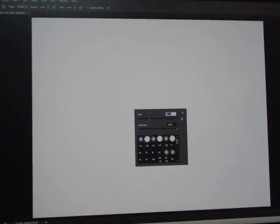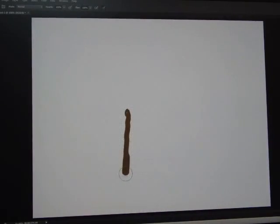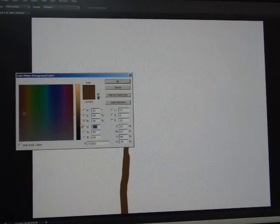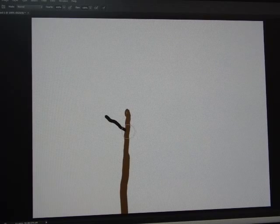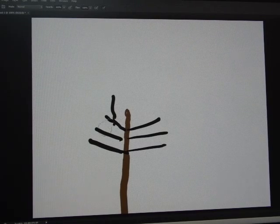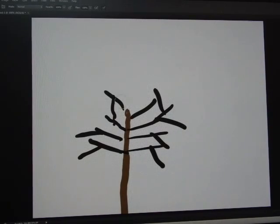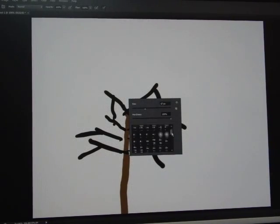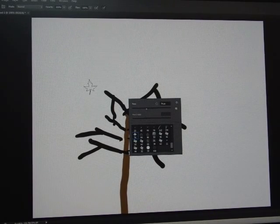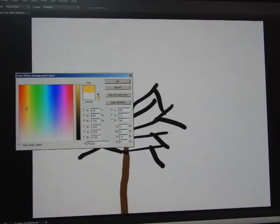I'll decrease the brush size and start drawing the tree trunk and branches, making the color a little darker. Then right-clicking the pen button I'll choose a leaf brush. I'll decrease the size of the leaf brush, pick a vibrant color, click OK, and start painting leaves on the tree.